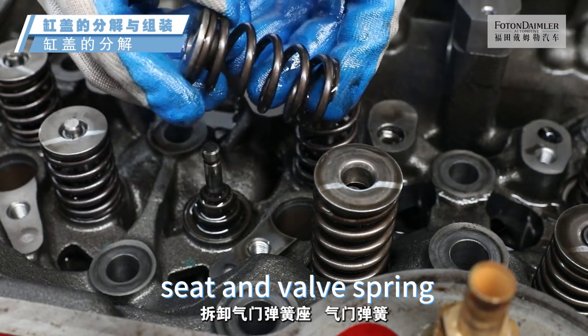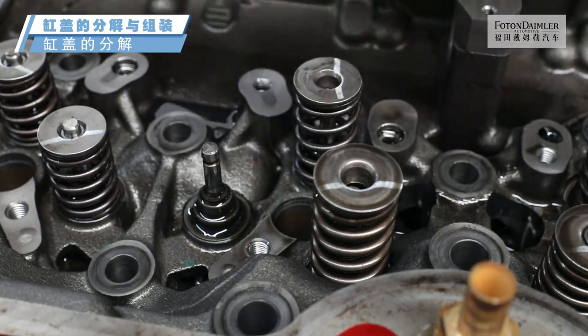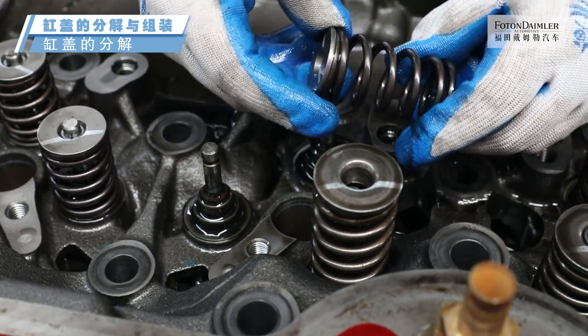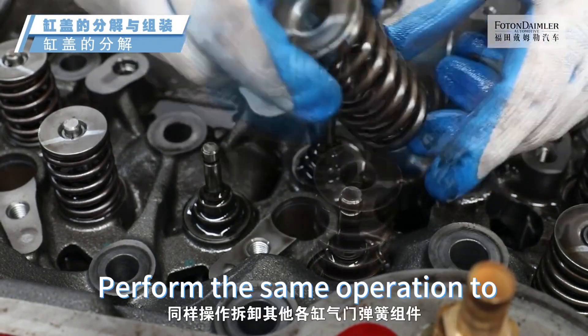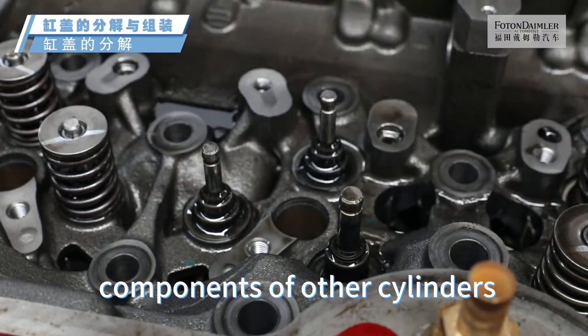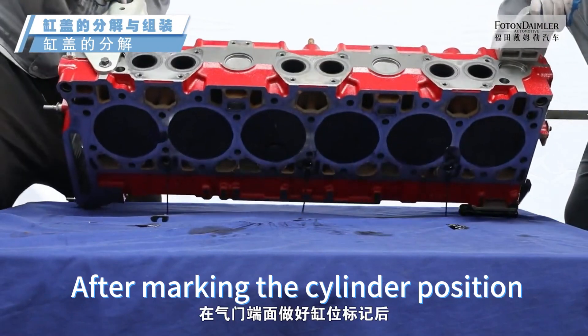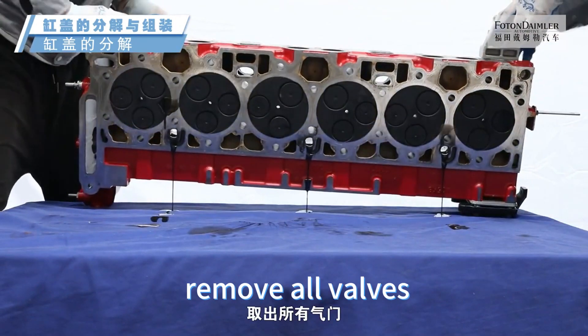Remove the valve spring seat and valve spring. Perform the same operation to disassemble the valve spring components of other cylinders. Side the cylinder head, and after marking the cylinder position on the valve face, remove all valves.